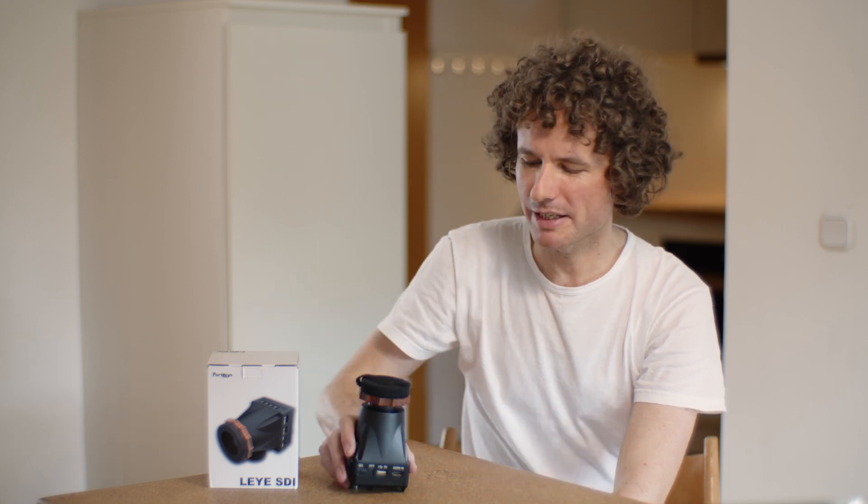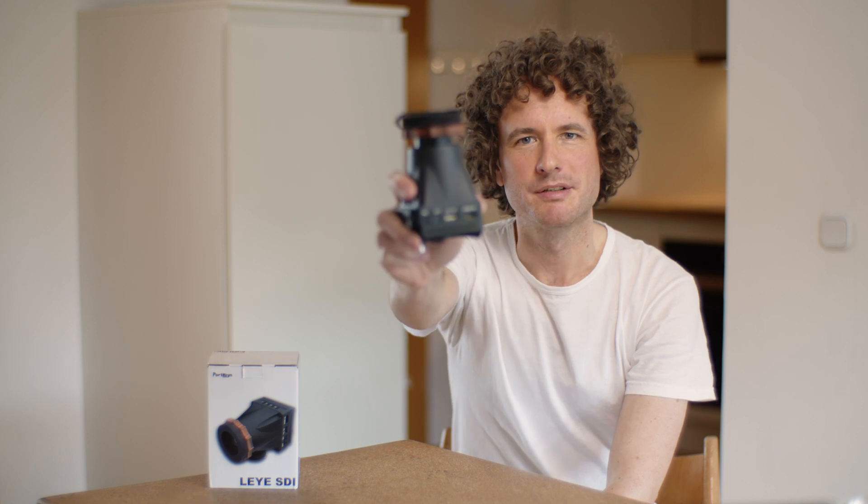Hi, my name is Thorsten. I'm a cinematographer. In this video I'm going to show you how to modify the Portkeys Li-SDI and turn it into a really amazing viewfinder.